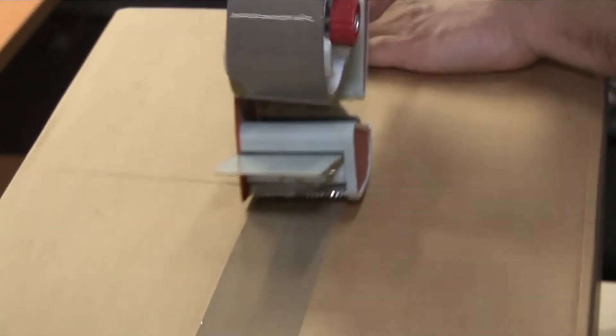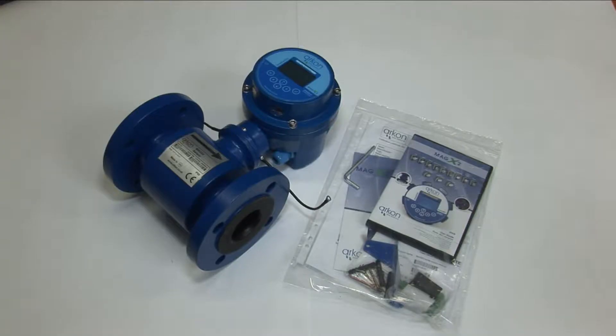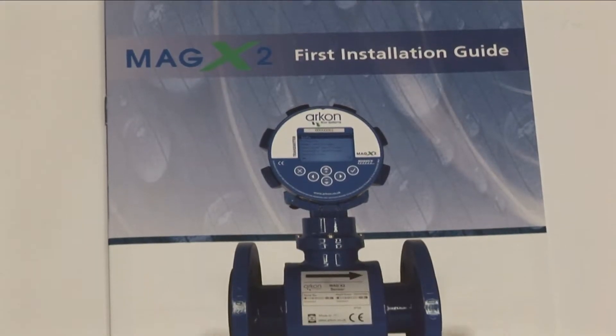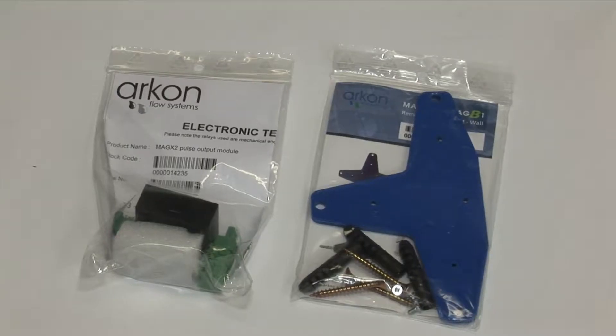Archon flow meters are delivered in a cardboard box or on a wooden pallet. Each shipment contains the flow meter itself, the operational manual, a DVD with software installation, an Allen key, a calibration certificate, the first installation guide, and optionally all output modules and mounting kits.